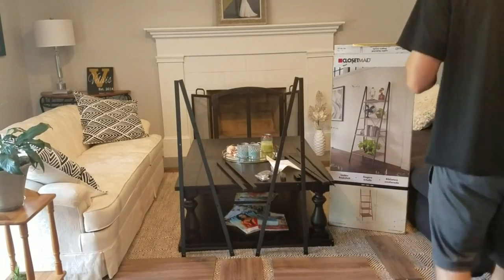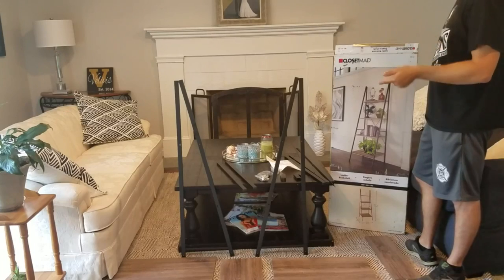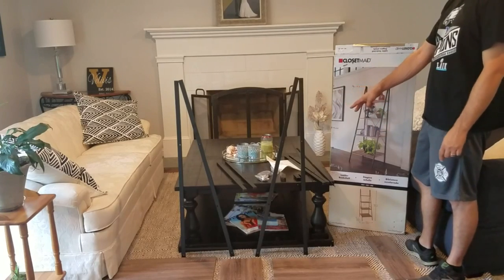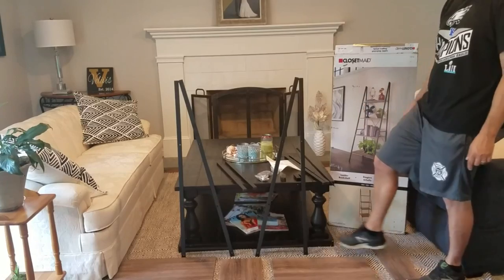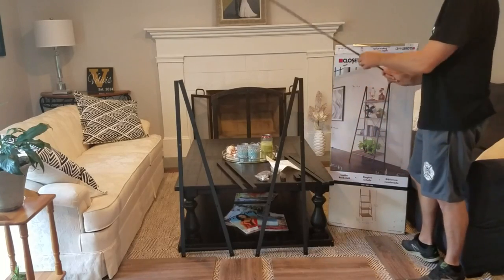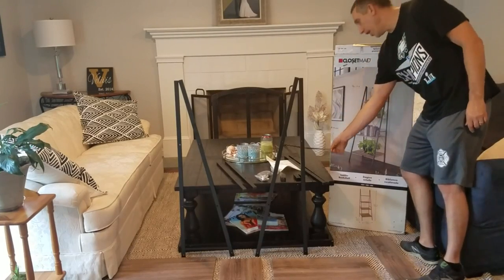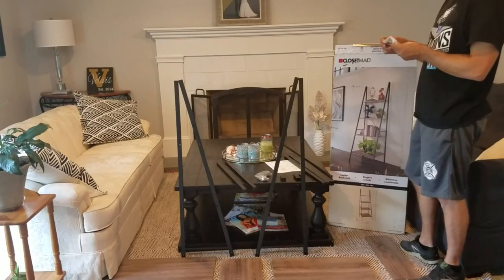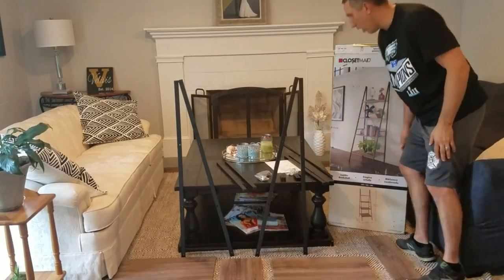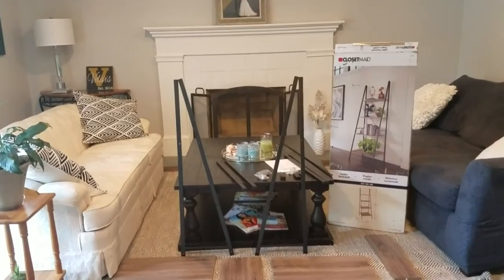What's up everybody, Zach here. Today we are going to put together and do a review for the Home Depot Siege program's Closet Made ladder shelf. It's fairly straightforward — two uprights, four shelves, four extension pieces with brackets to extend it a little higher, and a small X-brace for the back. It comes with all the hardware and an Allen key. You'll just need a screwdriver in addition to what's in the kit.